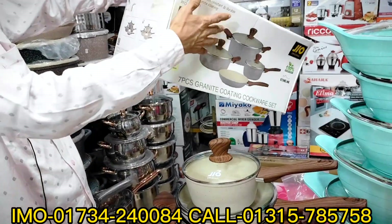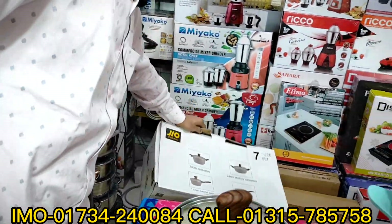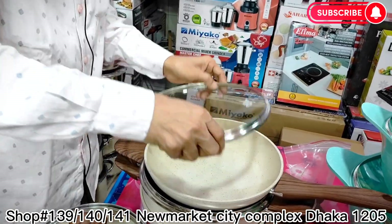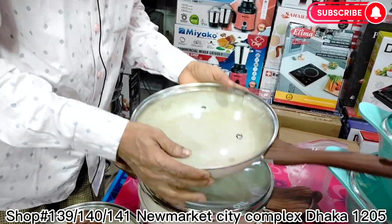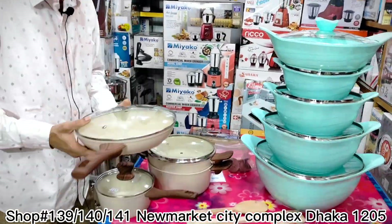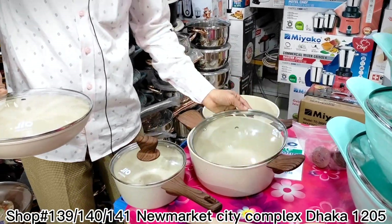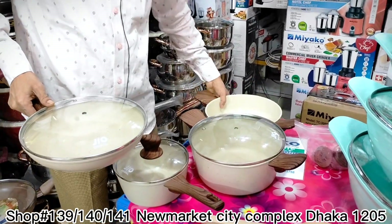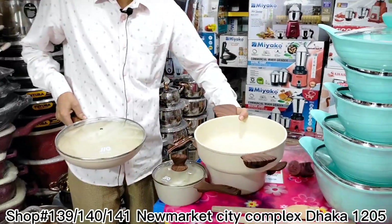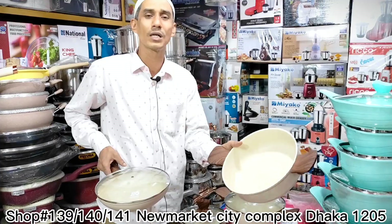This is the 7-piece set in the same color. This is induction compatible. This is the 9-piece set. I will use the induction and open the cap. These are 3 parts — multi-frontal and 3 roots. The induction is at an angle. I will use the induction and install the brake.